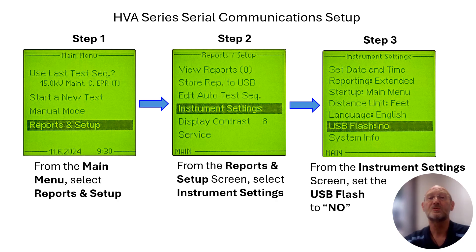Now we're going to scroll down to 'USB Flash' and select that. There are only two options: 'Yes' means you're going to use the little black box on the side of the unit to download to a thumb drive or USB drive; 'No' means you're not setting it up to communicate with a mass storage device, but instead setting it up to communicate with an external device such as a laptop computer. So we scroll down to USB Flash, select it, rotate the knob to 'No', and select it one more time. We should now be set up to interface the software with the actual unit.